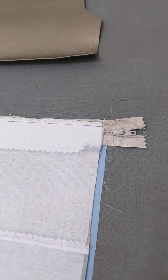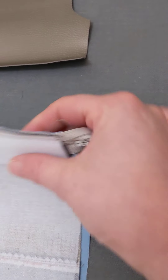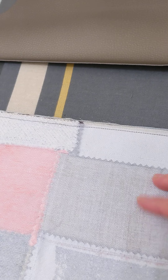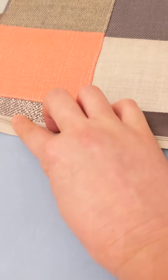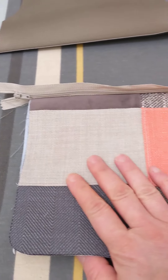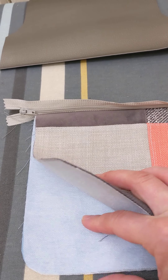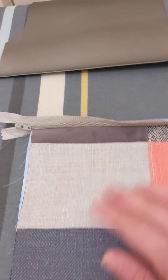Bear in mind, in terms of the bag, it's upside down at the moment. So all of the seams are all together, the lining seam and the exterior seam. So when I open that up and I flip it, we've now got the exterior fabric facing up, wrong sides together with the lining fabric, and then there's the lining fabric.